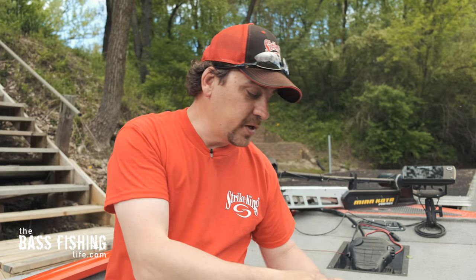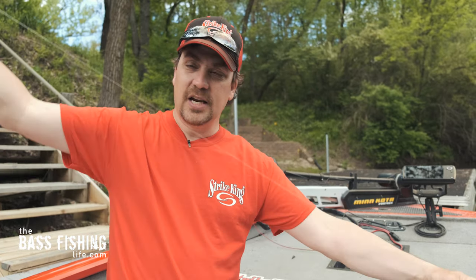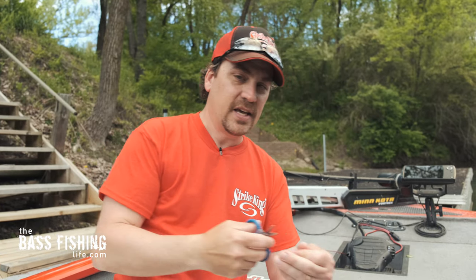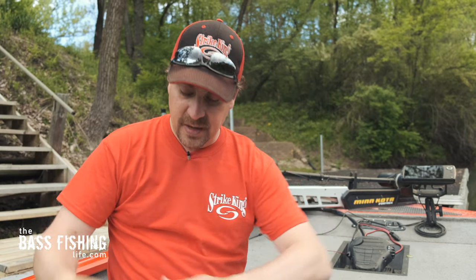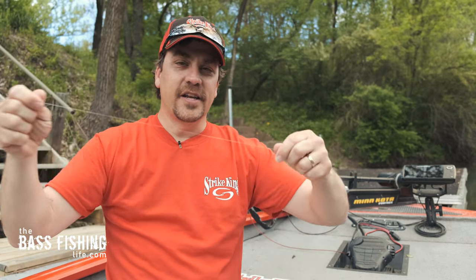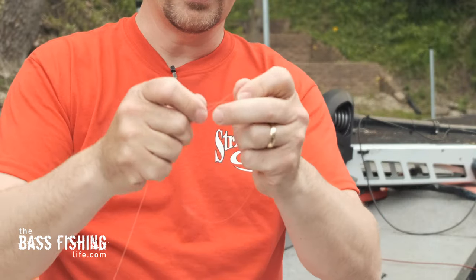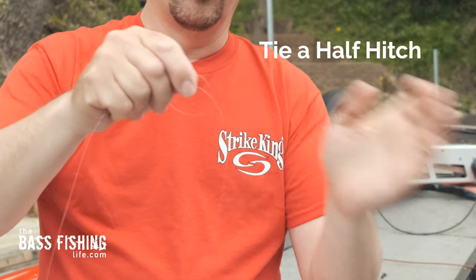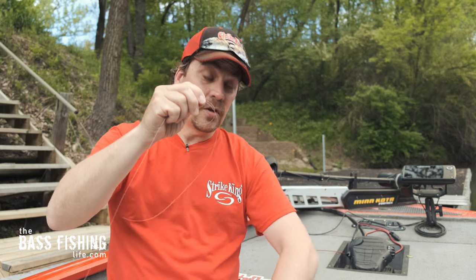First thing I'm going to do is grab some leader — whatever you want to use — take about a full arm's length, and snip that off. So I've got my leader material right here. Here's the first part of this knot: go ahead and tie a half hitch, and then pull it down just a little bit. That's it — tie a half hitch, pull it down so you've got a loop.